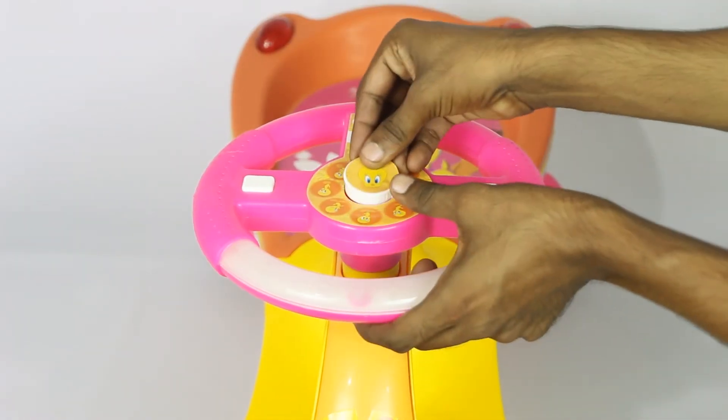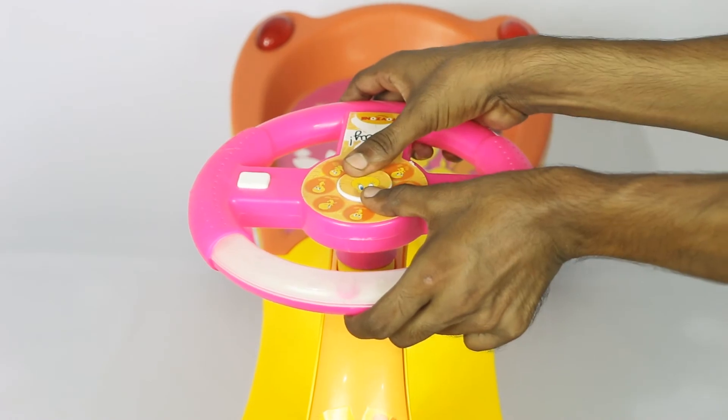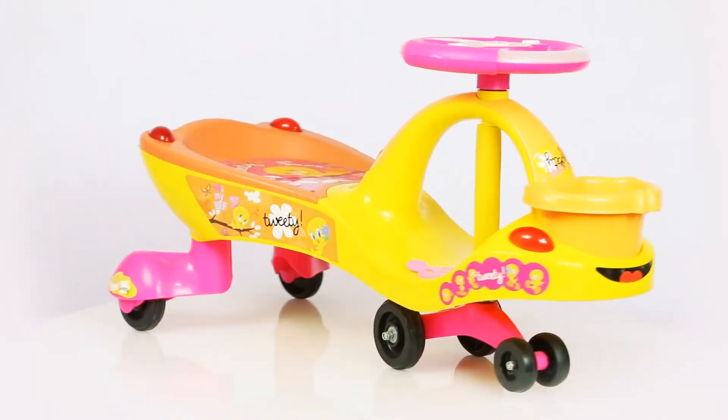And now for the finishing touch: insert the steering cap. Your magic car is ready.